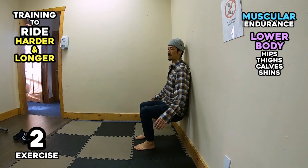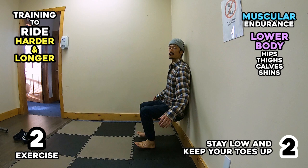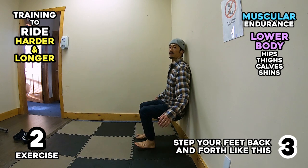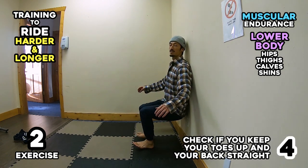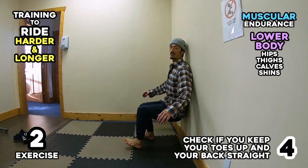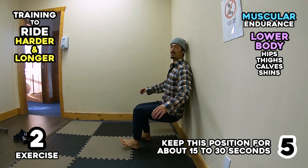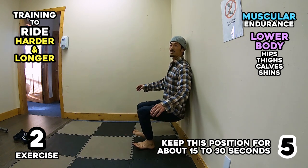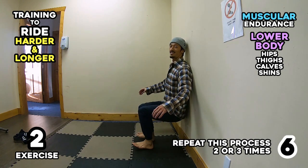Exercise 2: (1) Lay on the wall as if you are turning on your heels. (2) Stay low and keep your toes up. (3) Step your feet back and forth like this. (4) Check if you keep your toes up and your back straight. (5) Keep this position for about 15 to 30 seconds. (6) Repeat this process 2 or 3 times.